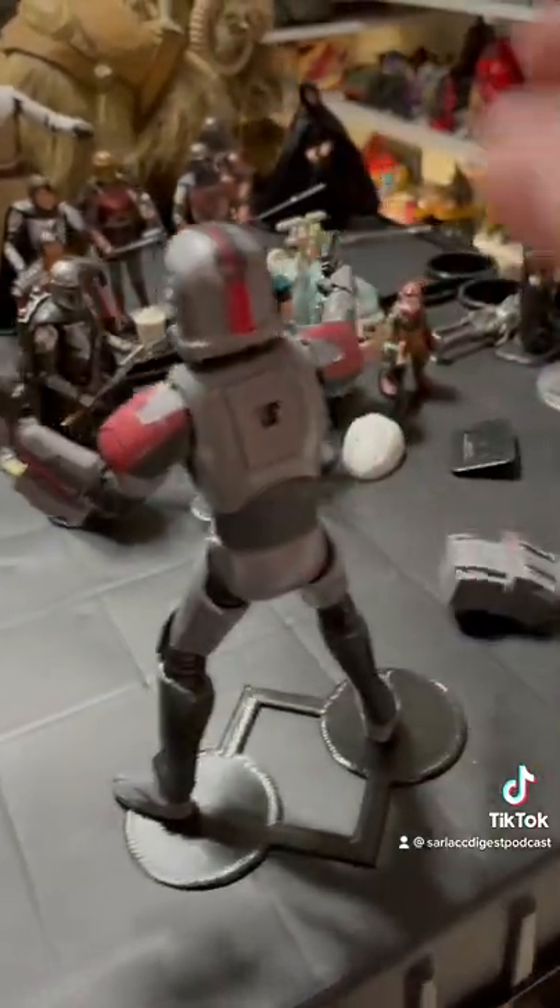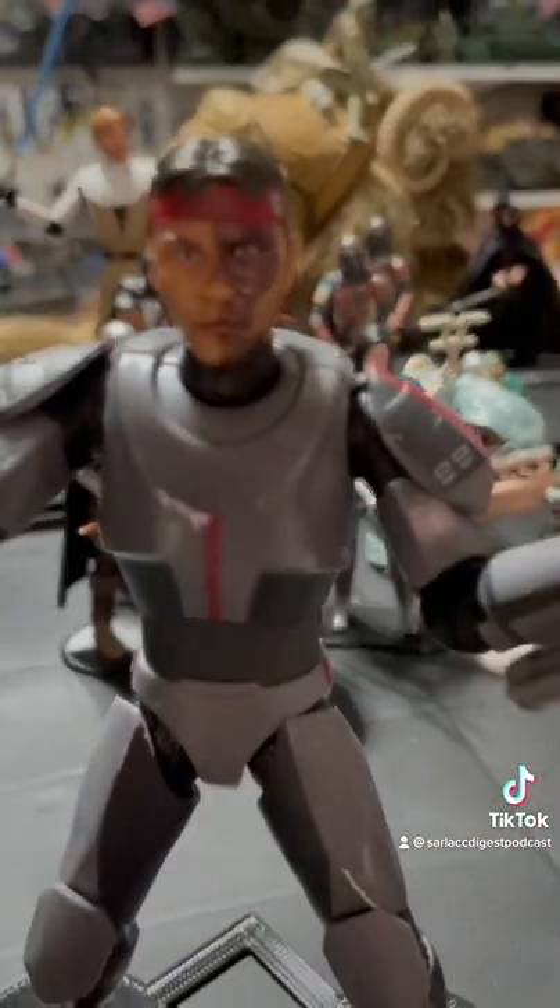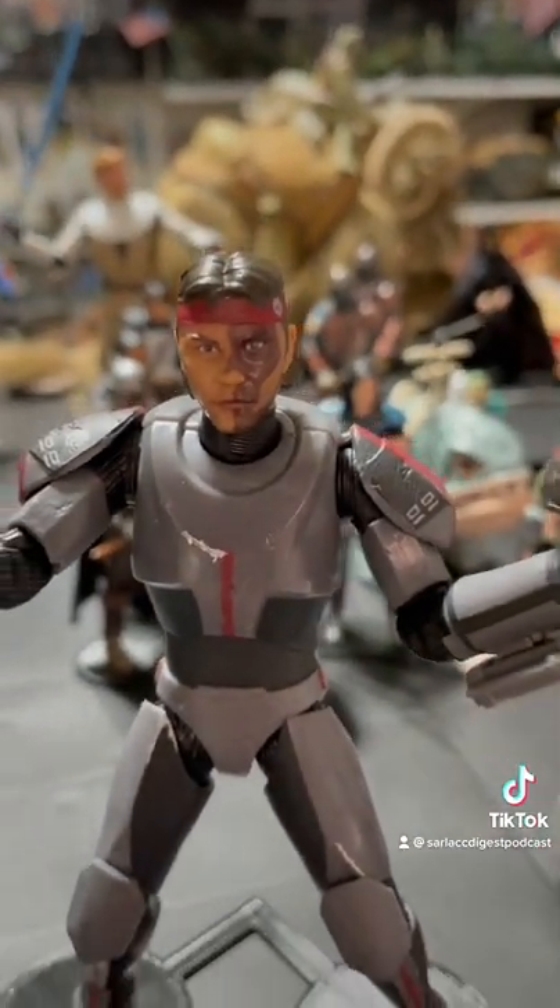Backpack does come off, which is also kind of cool. Not a big fan, though, of the paint apps on his face. He's a little too dark — can't really tell it's a skull.